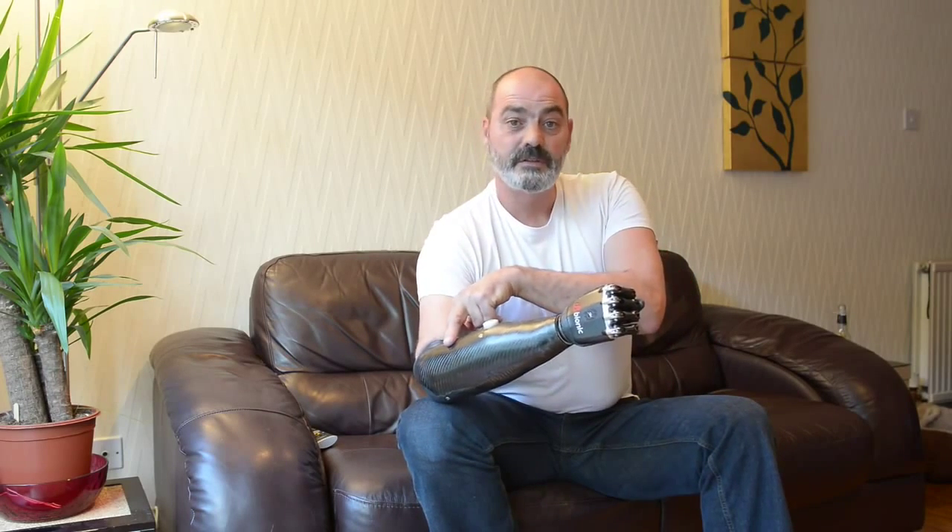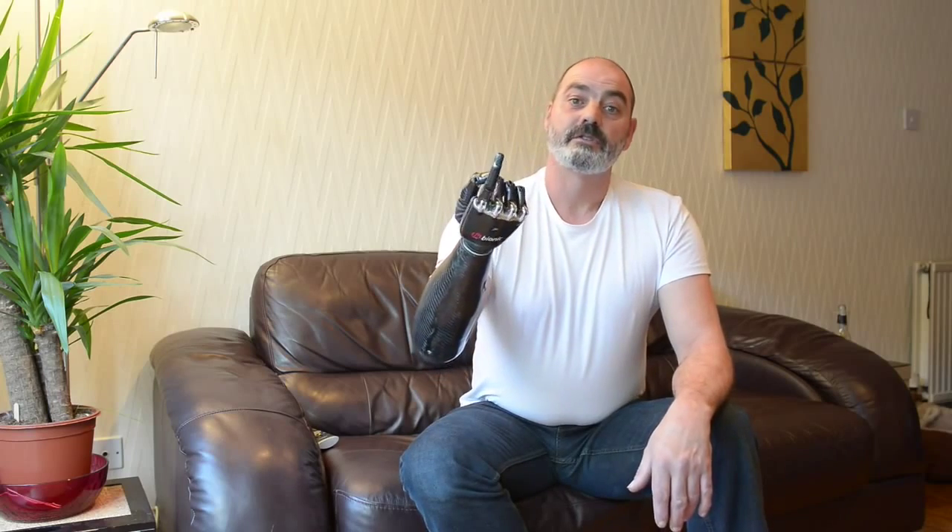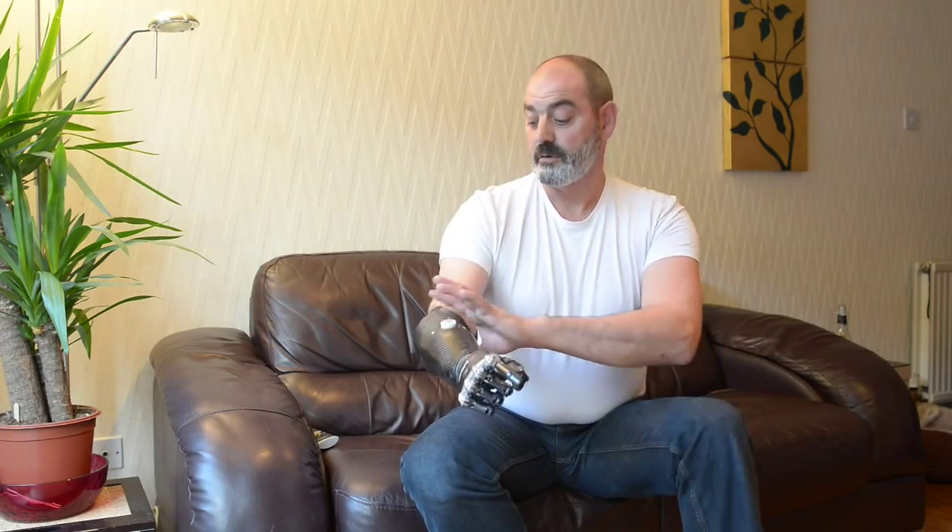If I activate this sensor, the hand opens. Activate this one, the hand closes. It's got eight pre-set patterns which I can use throughout the day. I can move the thumb to give me point grips. I can tie and it has a wrist on it. This is all controlled purely by two muscles, one on the outside and one on the inside of the arm.